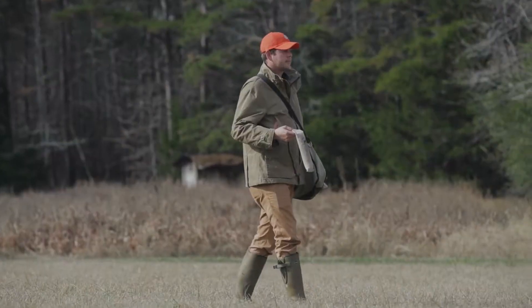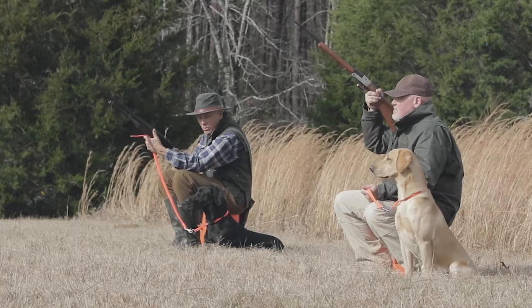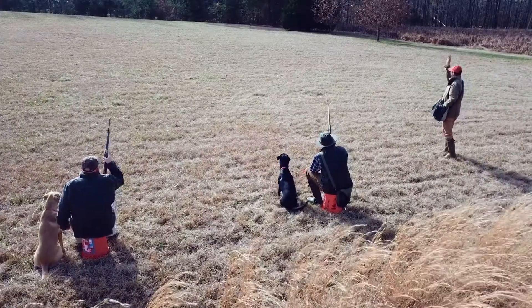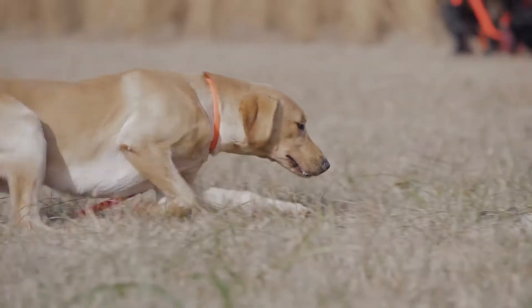Slowly bring the shooter closer. With each individual mark, gradually get the dog's attention and the shot becomes closer until the dog and the shooter are standing side by side. But this could take several days — it is not done in one session.